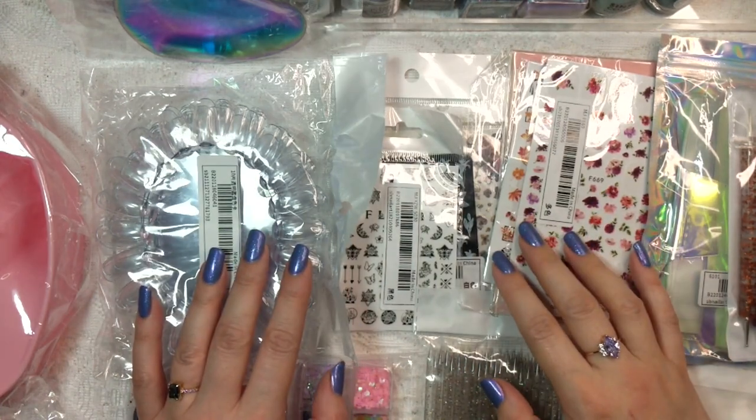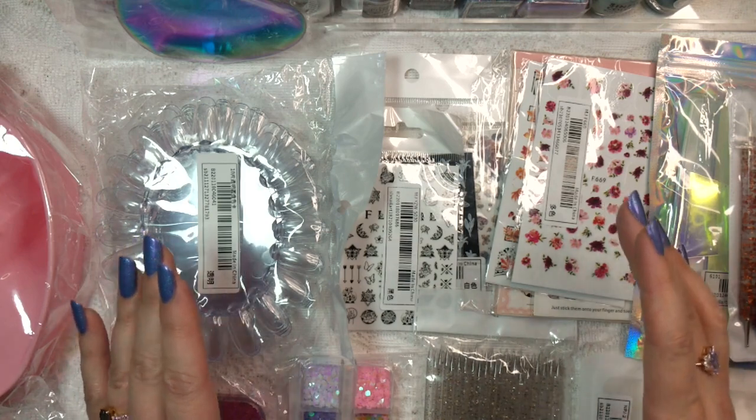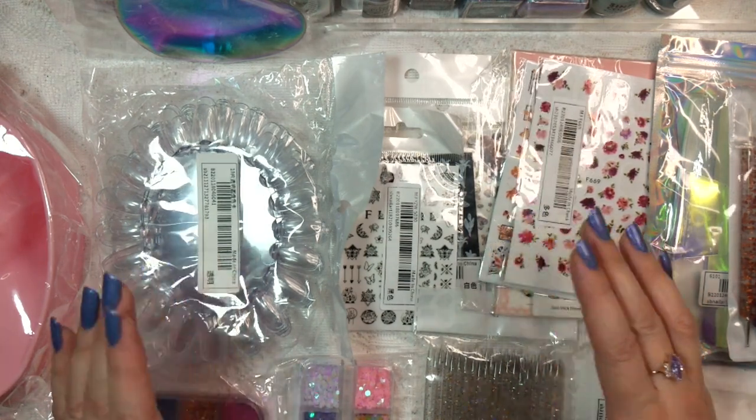Hey Polish fans, it's Caroline again and welcome to another video here at Wild Moon Lacquer. In today's video I've got a little something different for you because we are doing a nail mail haul from Shein.